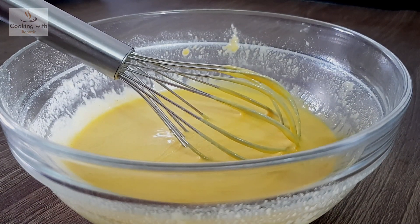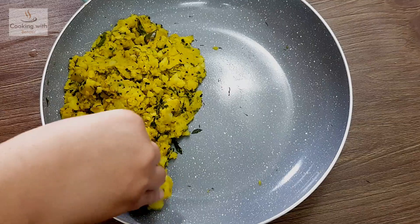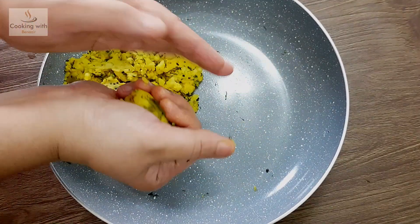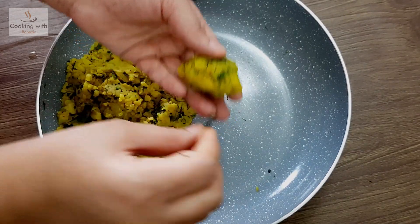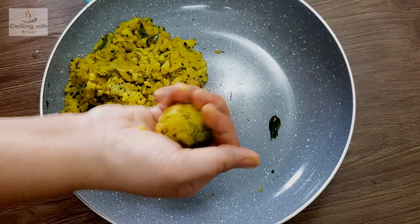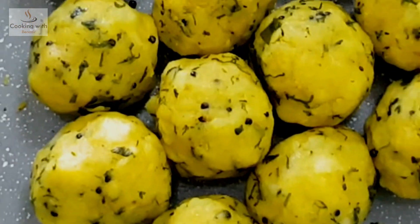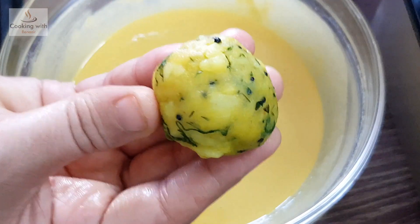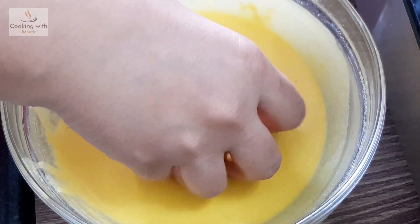Until then, we will prepare the balls. We have made our balls — we have made 12 vada balls, coated with the salt and spice mixture we prepared.